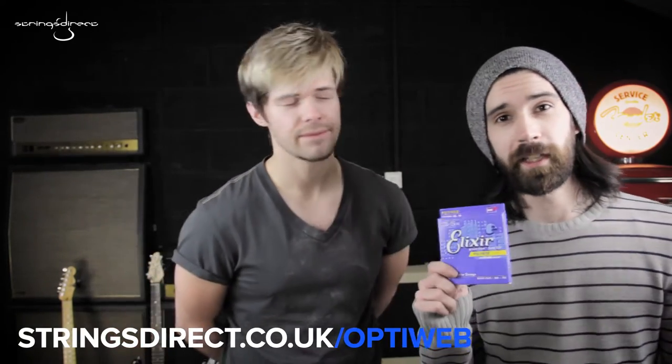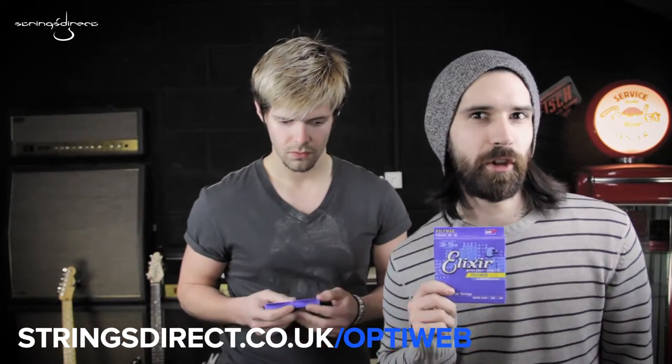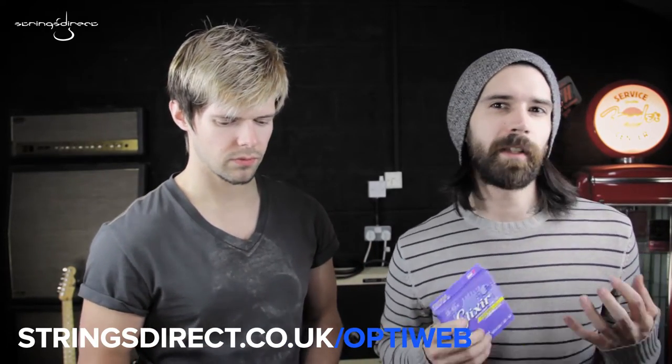But first, let's talk about Elixir's current coatings. The first one to come up was the PolyWeb. These strings offer a warm tone, a very smooth feel, but a lot of players thought the coating maybe was a little bit too strong. It didn't feel like a normal set of strings.